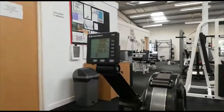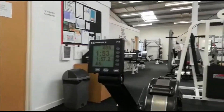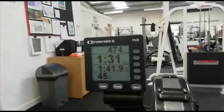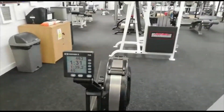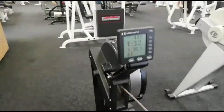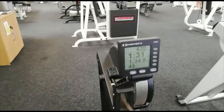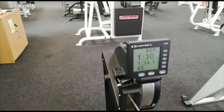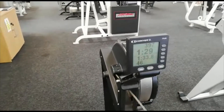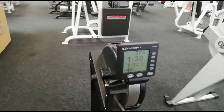500 meters as quick as possible using the correct technique — one of the instructors will show you how to do this. The distance is going down: we've got 420 meters left, now 400 meters. There's a really good pace there of 1 minute 30 for every 500 meters, so try not to go off too quick.